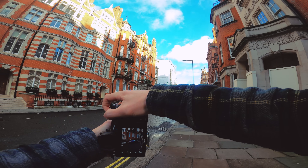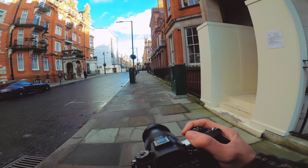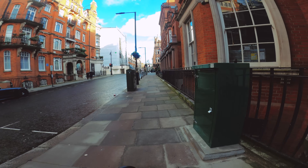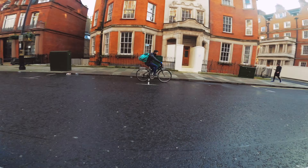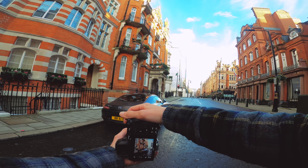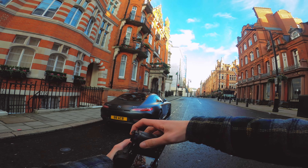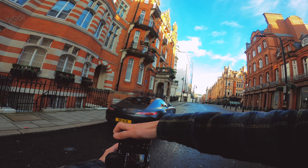This is the first time shooting with the Nikon, so it's going to be a good test to see how it goes. I do have to return it — it is only a loan camera — but it gives me an idea of what it can do.